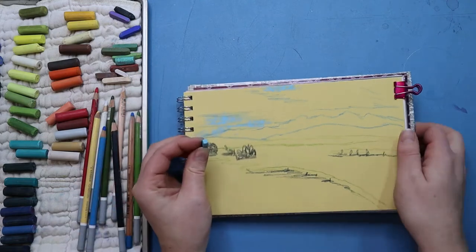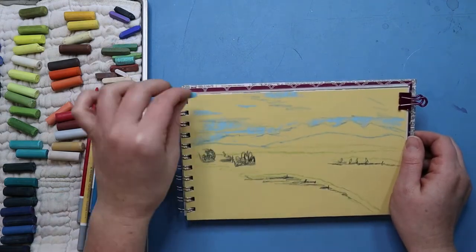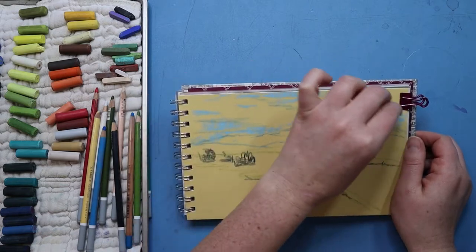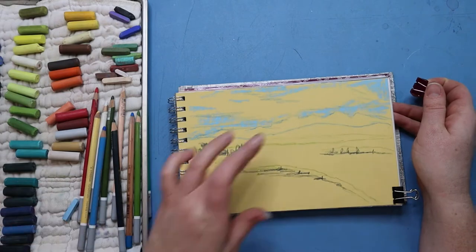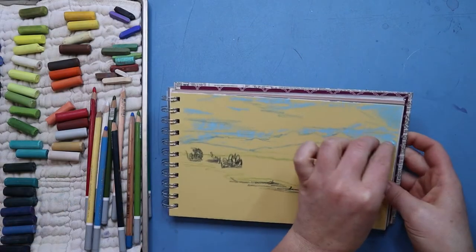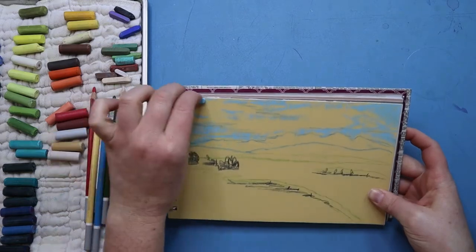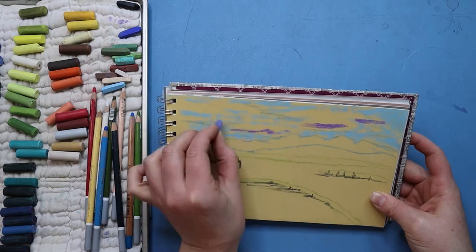Once the shadows were all blocked in, I then started working on the sky. I'm using a medium light blue Nu-Pastel for this — those are the rectangular pastels you see and they are made by Prismacolor. I'm using this shade of blue because it's a good mid range; I can blend darker pastels on top and I can blend lighter ones on the bottom and it's easy to adjust.